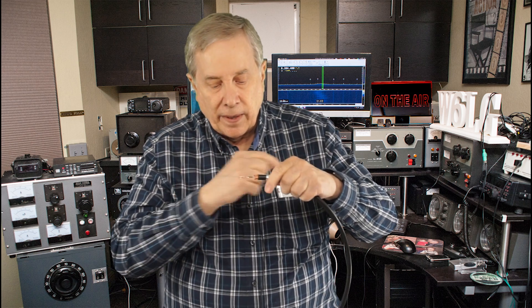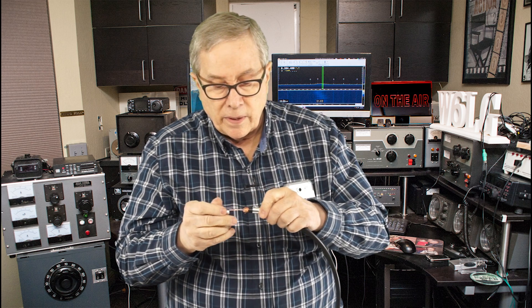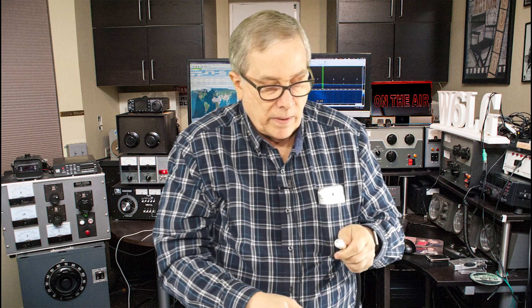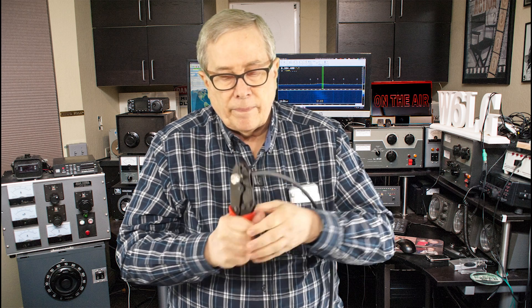Make sure there's nothing going across. I'm going to push this down until it's pretty much up against the jacket, and then I'm going to slip the ferrule over. Grab the crimping tool and crimp that.